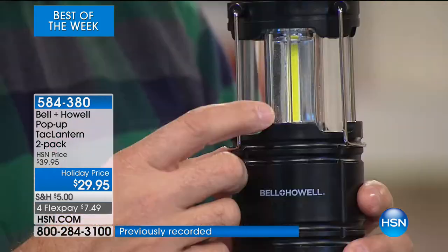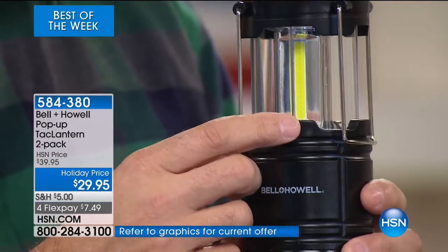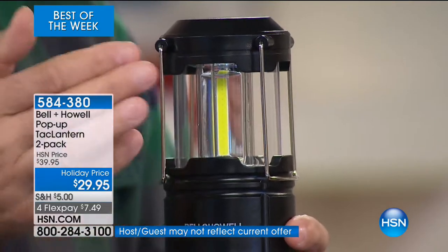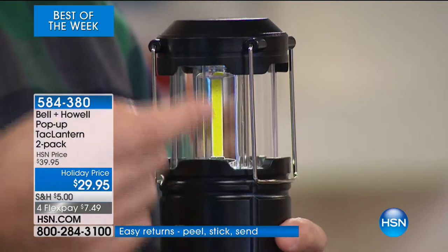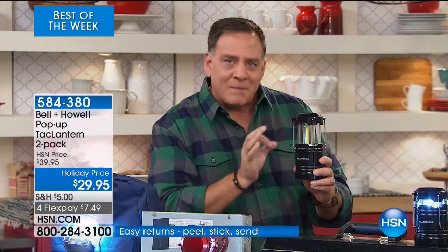Look right here — see these little yellow strips? That's what's known as a COB LED — COB LED. It stands for Circuit On Board LED. Really what it is is a little circuit board, because there's no glass in there, no bulb that we know of traditionally, but that's what glows when the power goes through it. Why is that awesome? Because it's going to put out a tremendous amount of light but use very little power. So the batteries will last a long time.